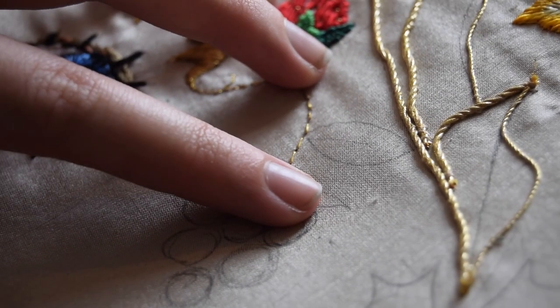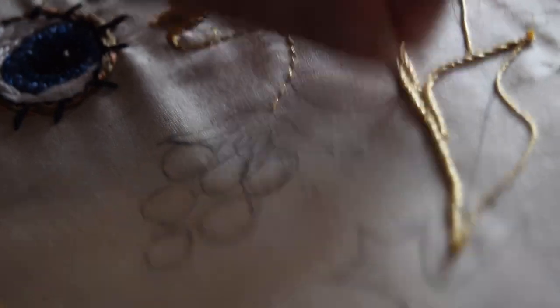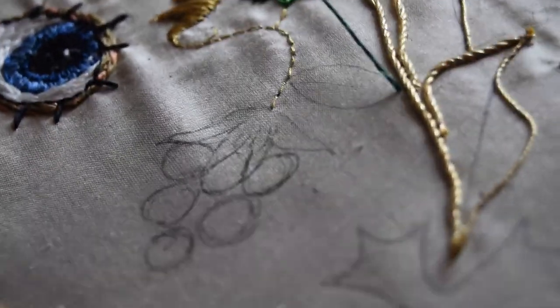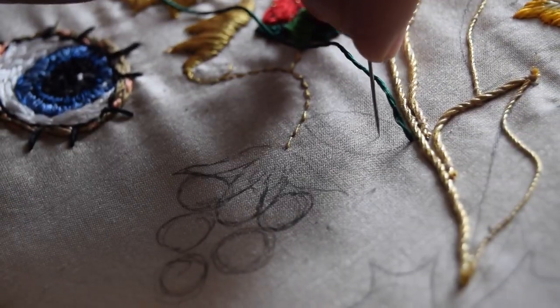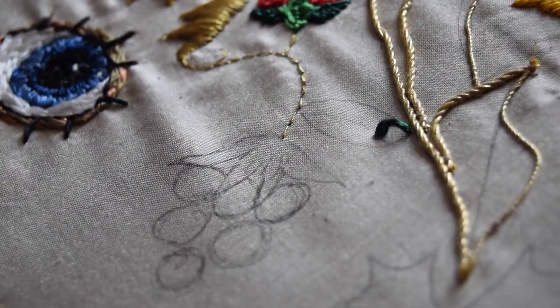I'm just starting at the tip of the leaf so that the knot is basically out of the way of all the bulk.